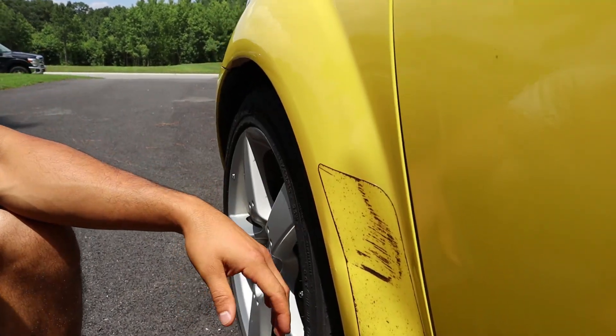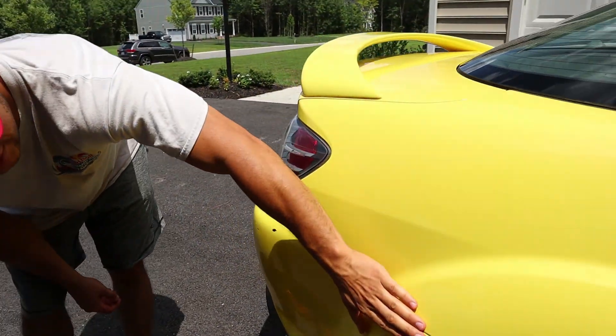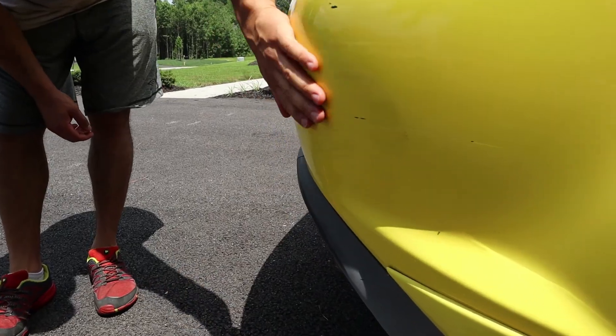I'm hoping after we pull this wheel liner out of here we might be able to pop it back out. And if you look at the back, it looks like that continued on — it just hit the entire back bumper here. Shouldn't be too bad.